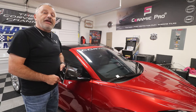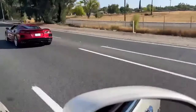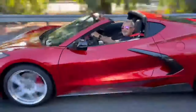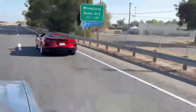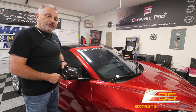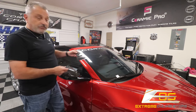Today we're going to be installing a carbon fiber anti-buffeting cover from Xtreme Online Store. Hey everybody, welcome back to the channel. My name is Scott and today we are going to be installing a carbon fiber anti-buffeting cover that goes on my C8 Corvette.